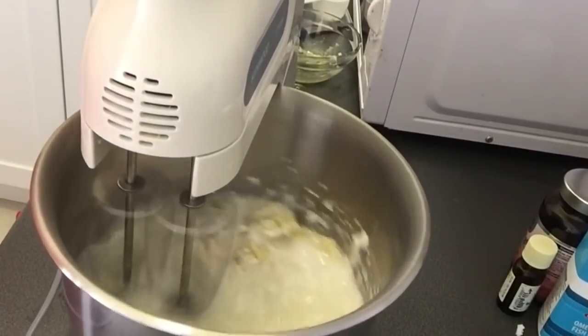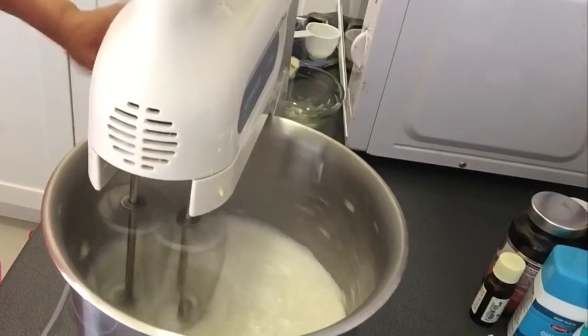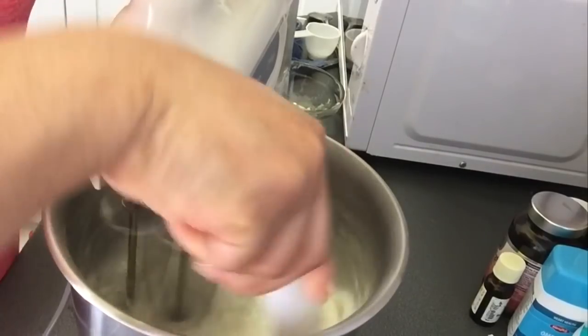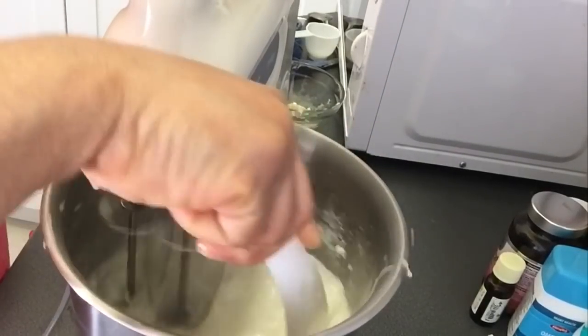One challenge in using beeswax is that it easily solidifies whenever it comes in contact with things at room temperature — its temperature drops so fast that it gets sticky and solidifies. So as I'm whipping, I'm also scraping the floor of the pan because it's sticking to the bottom.